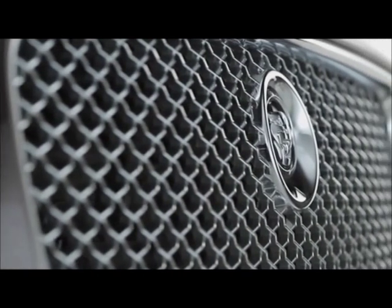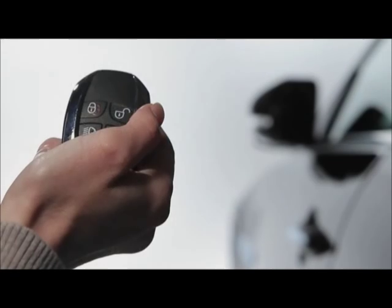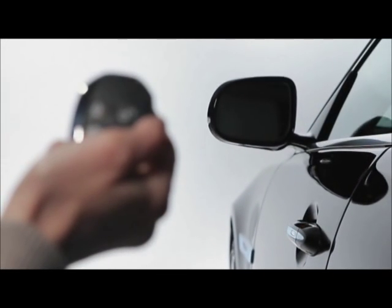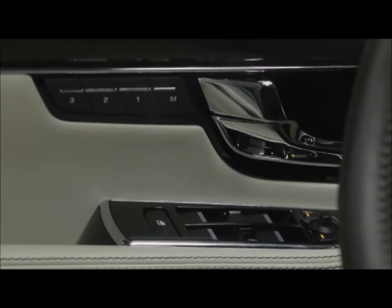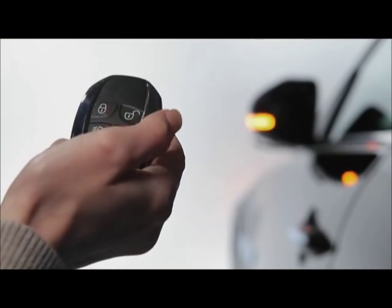The Jaguar XJ has a standard smart key system. This video will show you how to easily use several helpful features. Unlocking the XJ is as easy as pressing the unlock button once or twice. The unlocking system can be set two different ways. Single-point entry, sometimes called two-stage, first unlocks only the driver's door.